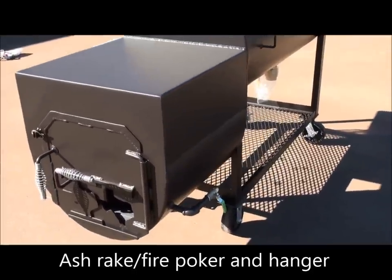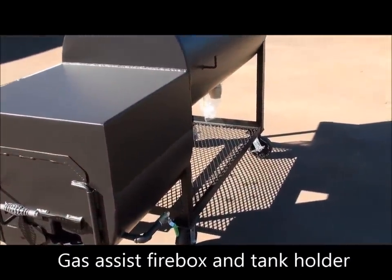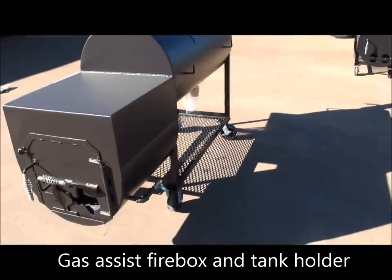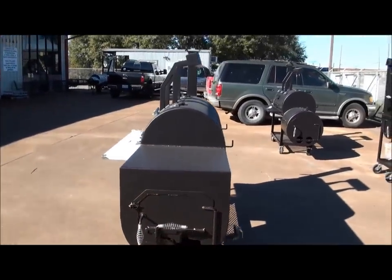You've got gas assist, and there is a propane tank holder that mounts in the back where that 2-inch angle log rack is. The ash rack, fire poker, and tank holder are inside this cooker right now because we're getting ready to ship this thing, and I'm going to take all that out should the shippers show up.